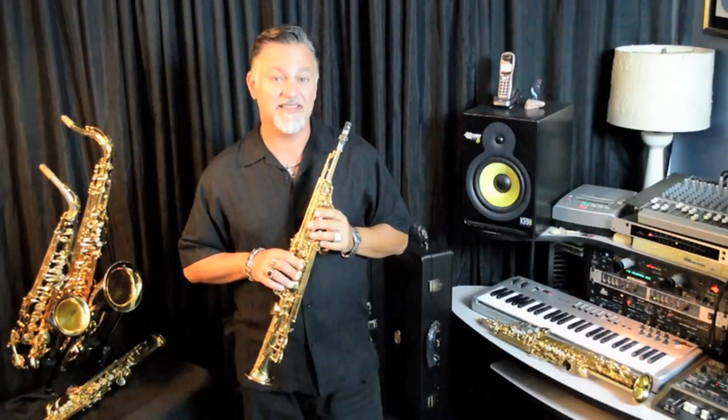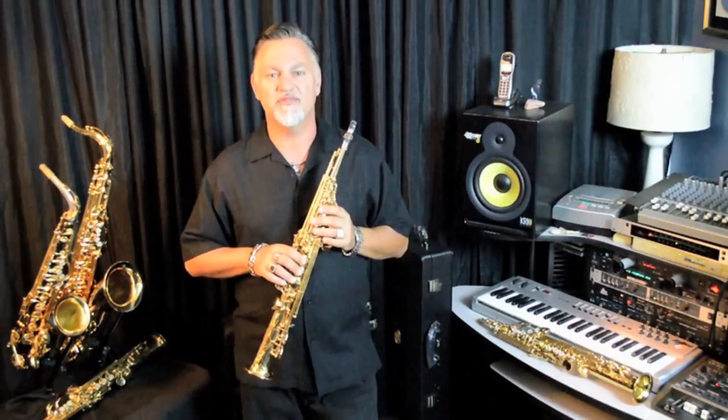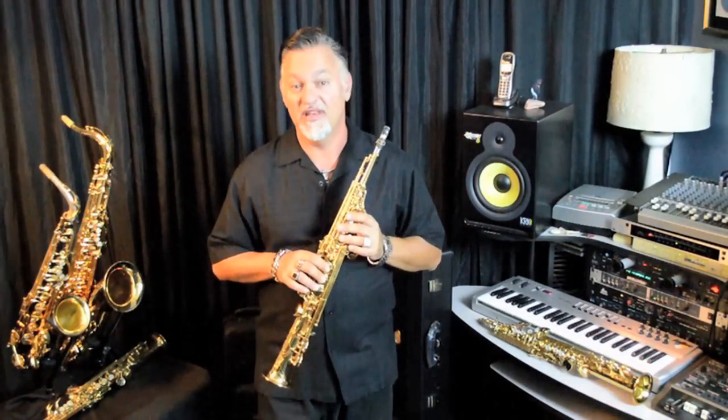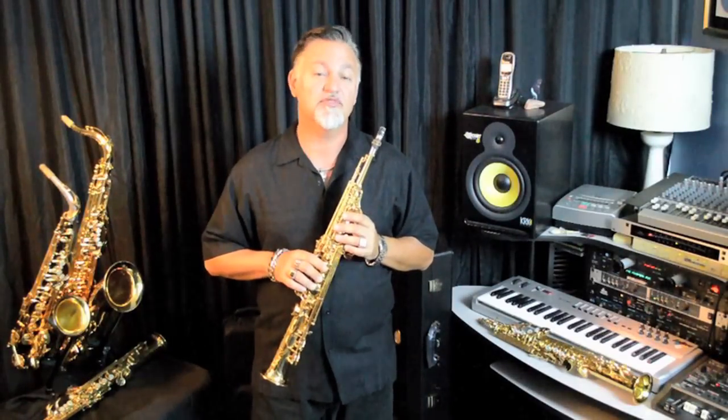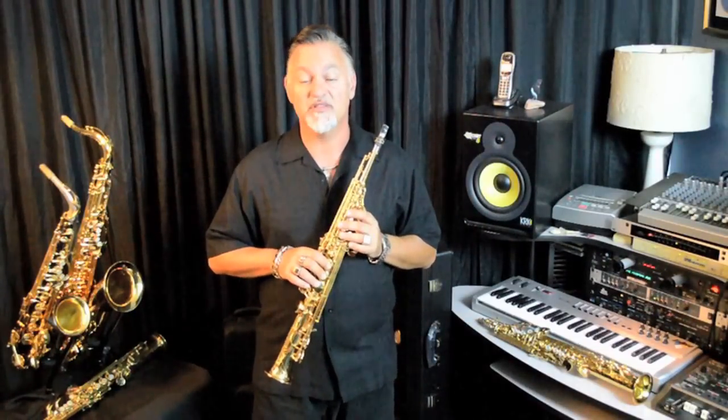The 82Z is based on the classic 62 soprano board design. I've played the 62 bent neck since it was released in 1983, and I love it. The 62 still is a sought-after soprano in the aftermarket, and I believe the 82Z soprano is an improvement on my favorite 62 sopranos.